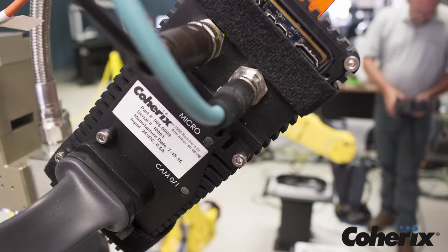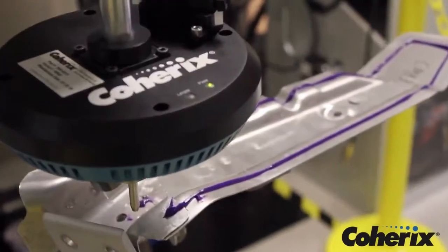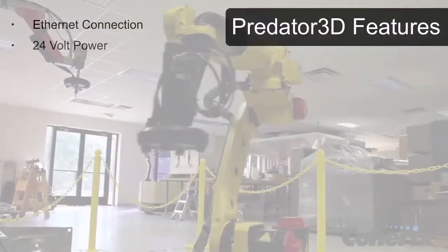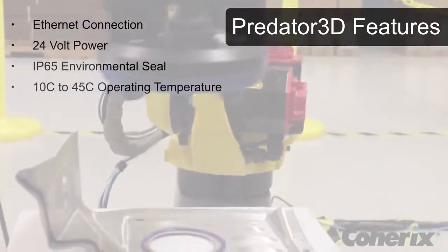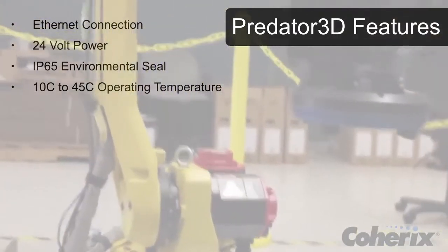A single Ethernet connection communicates back to either the robot or the PLC, whichever the customer requests, and provides access by the plant network. The Predator 3D is plant-hardened, communicates through Ethernet connection, runs on 24-volt power, has IP65 environmental rating, and an operating temperature range from 10 degrees Celsius to 45 degrees Celsius.